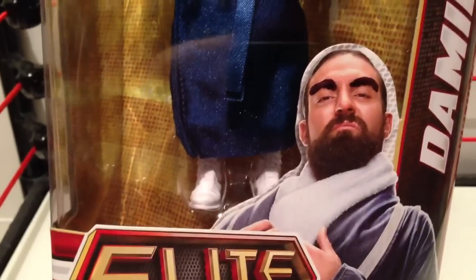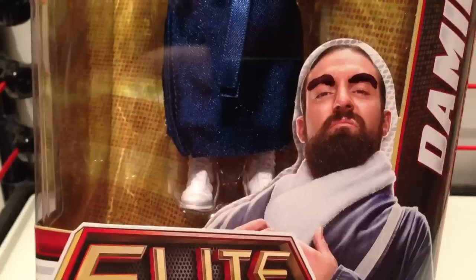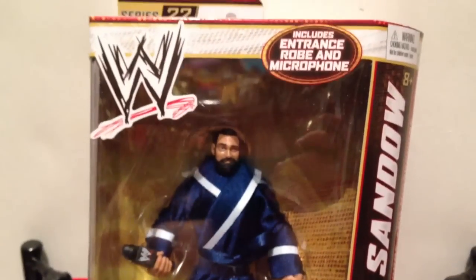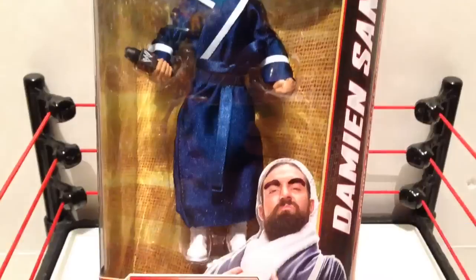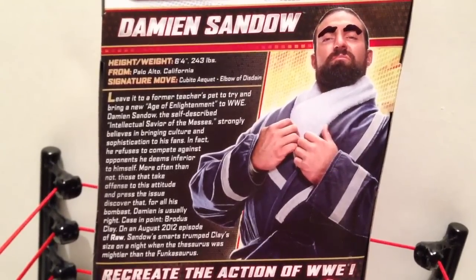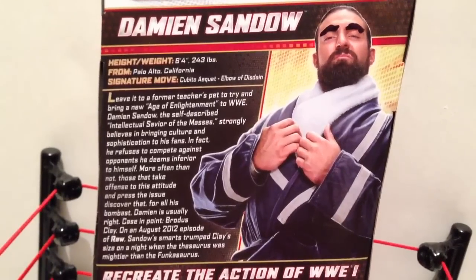Breathe it in, Sandow, breathe it in. Cause today we're gonna do an Ask Ass Review, cause Sandow's gonna breathe in the scent of my poo — with an Elite Series 22 review. Grimm buys his wrestling figures at WrestlingFigures.com. This is the bullshit on the back of the box. And doesn't Sandow look like a perverted flasher about to rip open that robe and expose his hose? Nailed it.